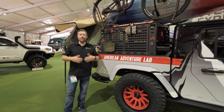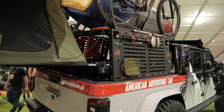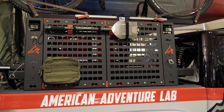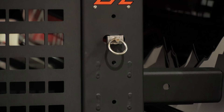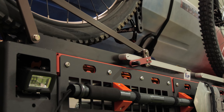We spotted a Gladiator we couldn't resist checking out — this one belongs to the guys over at American Adventure Lab, and they've got a really cool rack system on the back. One of the first things you'll notice is the MOLLE webbing panels on the side that give you an infinite amount of attachment points for all different kinds of accessories. They've also incorporated L-Track cutouts throughout the rack that allow you to attach tie-down rings when you need them for different types of accessories.